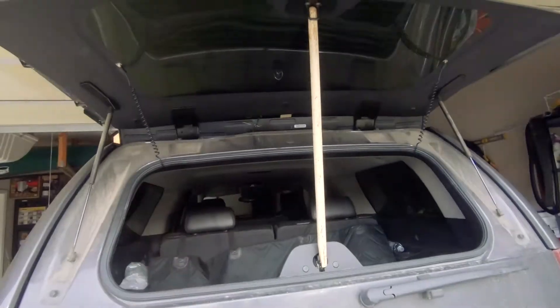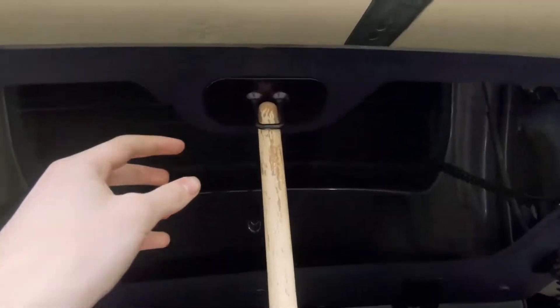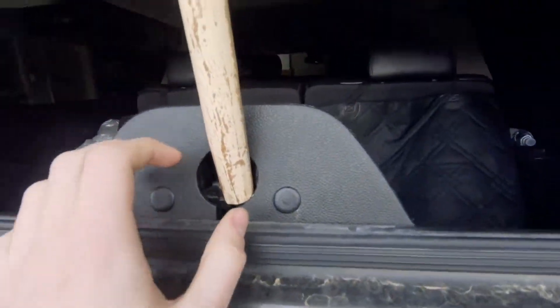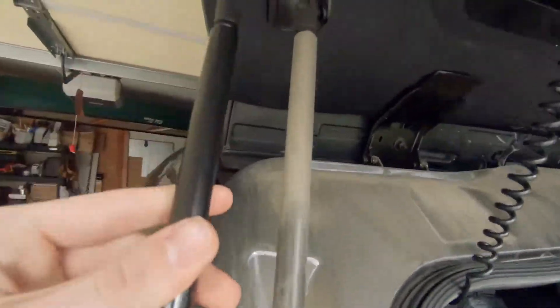As you guys can see, we have a broken broom handle that I'm actually using as a prop. I have it nudged in here so it doesn't slip out, and likewise down here. So if you look, you want to compare your old connectors with your new connectors — and it looks like you're going to be good there.